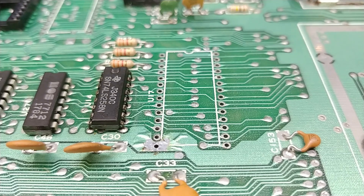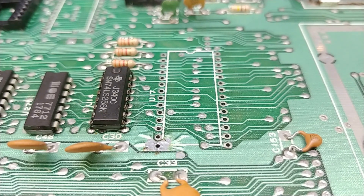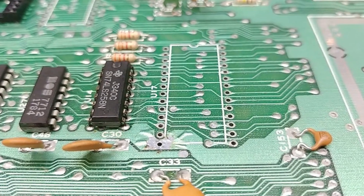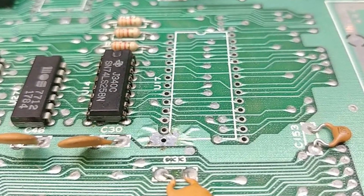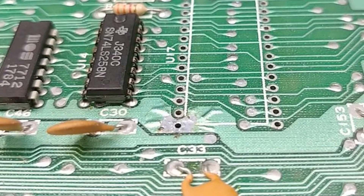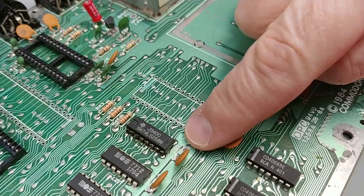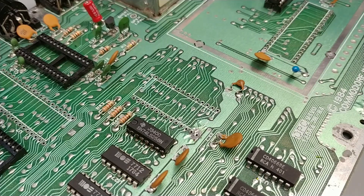You'll notice I lost a little bit of conformal coating around pin 14 of the PLA socket. That's because pin 14 is a ground and it's right on that large ground plane, which required extra heat and dwell time to get the solder to melt. It's not a huge deal in this case because it's a ground. But be wary if you're desoldering sockets or ICs from these old boards, because overheating any of the other pads will definitely damage traces. Okay, let's get a ZIF socket in here and see what we've got.